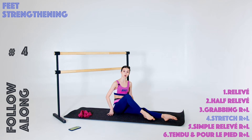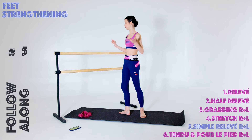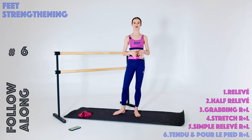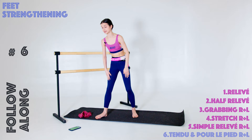Then we are going into a simple relevé on the right foot and then on the left foot — nothing fancy, just simple relevé, holding onto the bar. And then we're going to be facing the bar and doing a move from ballet class — really articulating our feet doing tendus and pour le pied. Those are all of the exercises and let's try doing them together for 10 minutes — 50 seconds on and 10 seconds break in between.